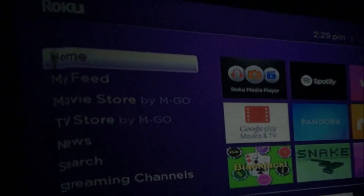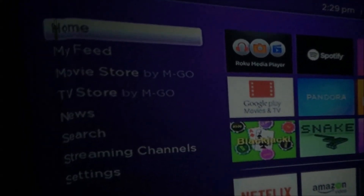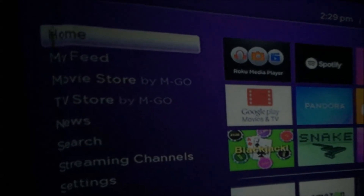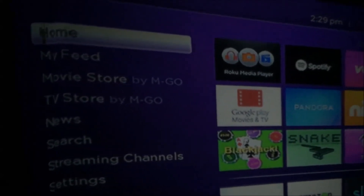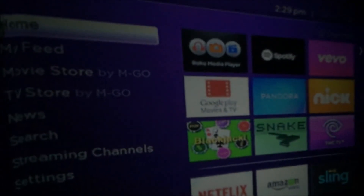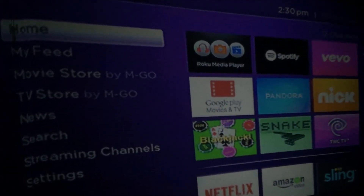Back on the Roku menu, if you look at the left side menu — home, my feed — it shows up a bit fuzzy around the edges. This projector does pretty well focusing in the center, but as you get towards the edge it has a bit of a problem focusing over there.